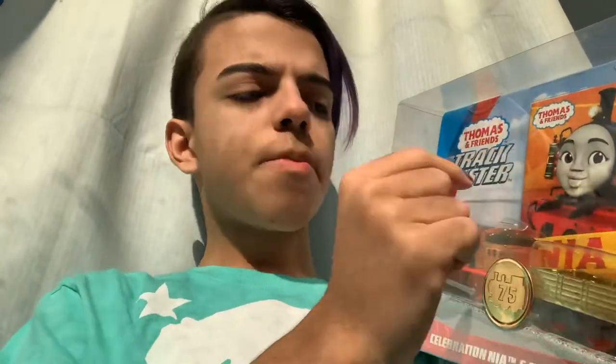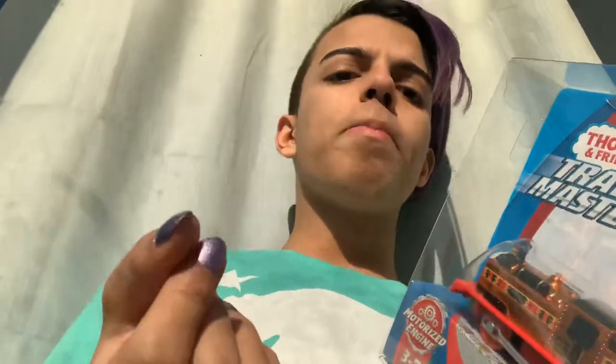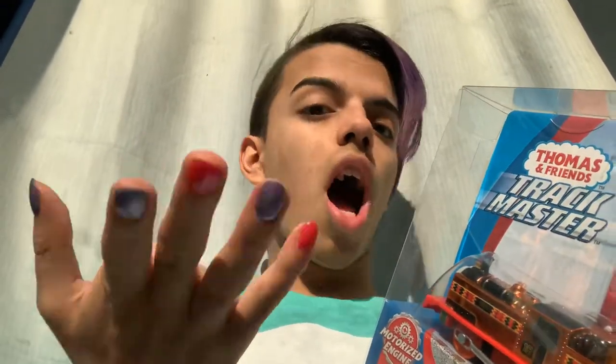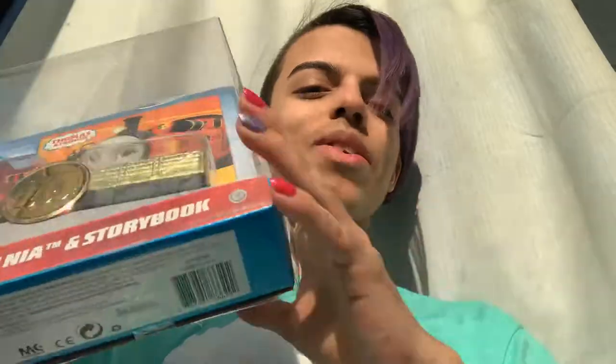Oh yeah, the storybook's right there. I actually got this last week, but I was more excited to open Rajiv and Noor Jahan, so that's why I didn't open it yet. I have two unboxings this week also, because I actually have another set too that my dad bought me this weekend, so thank you again.